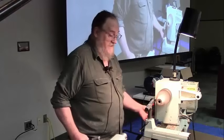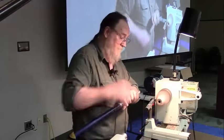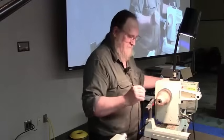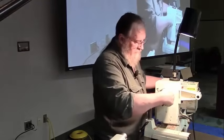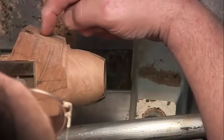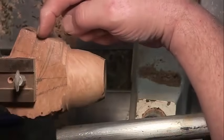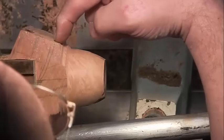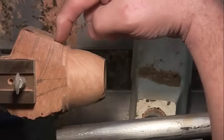I want to do as much work on the lathe as I can. I just looked at how big my bowl here is. This is the center of the bowl — there's a pencil line — so I can cut that far before I start infringing on the bowl.